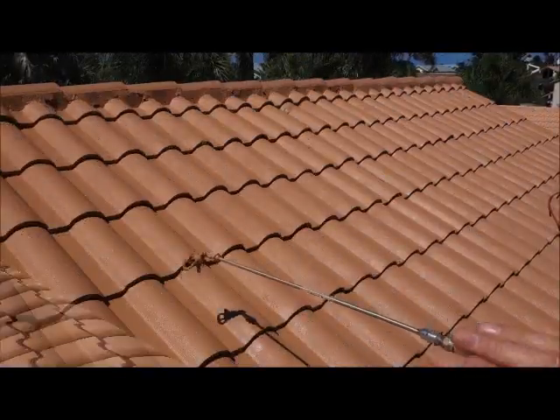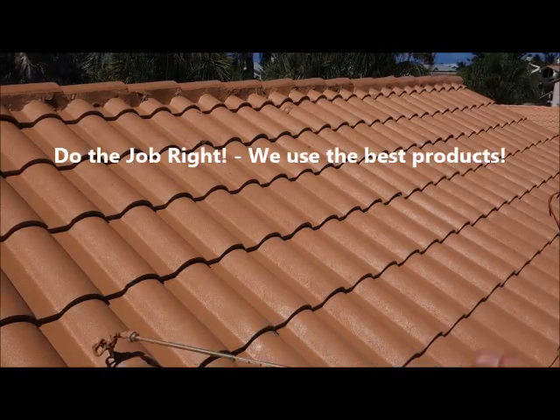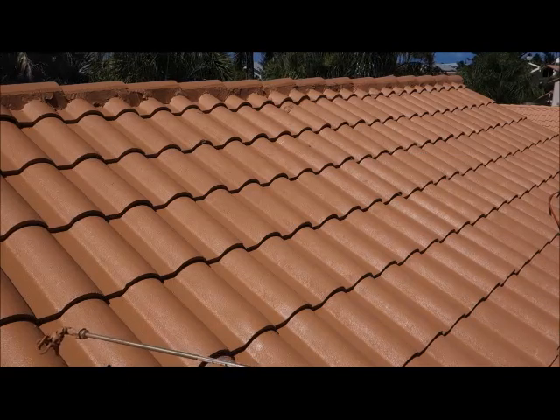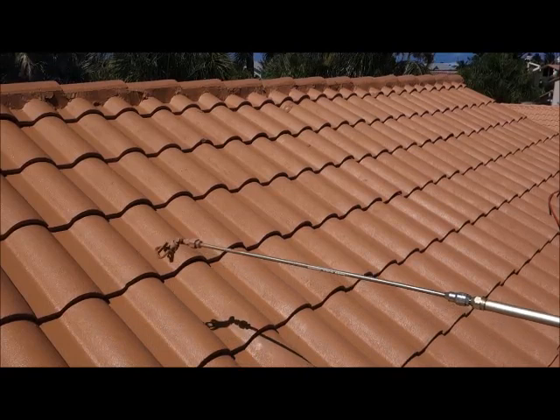Folks, here we are putting the final coat on — just look at the sheen and the luster that this coating is going to give your roof. It's going to make your roof pop, it's going to have a lovely shine, it's going to glisten from a distance. It's going to resist dirt, mold and mildew.